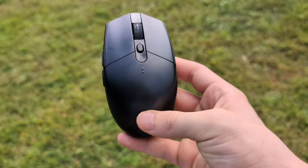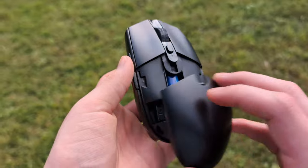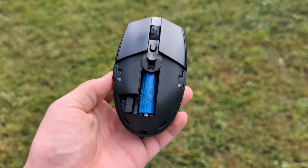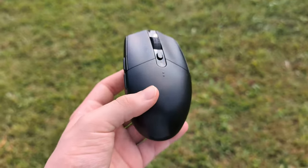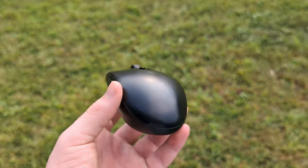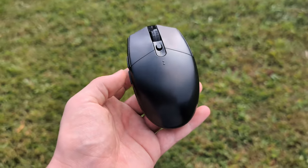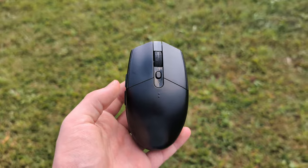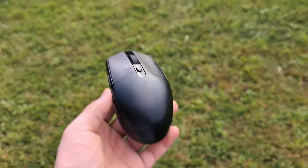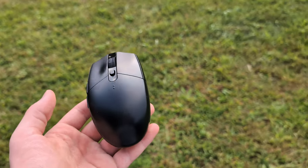The battery life in this mouse is absolutely really really good. It's not rechargeable, so that's technically a downside — you can't just pop it on a charger — but I don't think you'll ever feel the need to do that because it takes a single AA battery and it lasts for months. If you get a nice rechargeable AA battery, you probably won't have to change it but once every three to six months. The first battery that came with it actually lasted close to a full year, so that's a big upside.